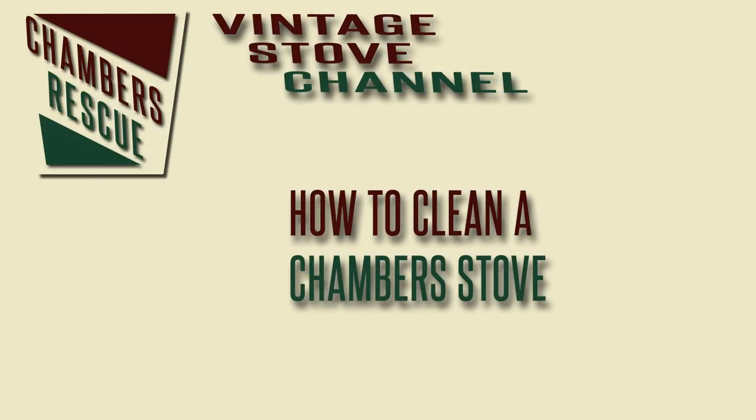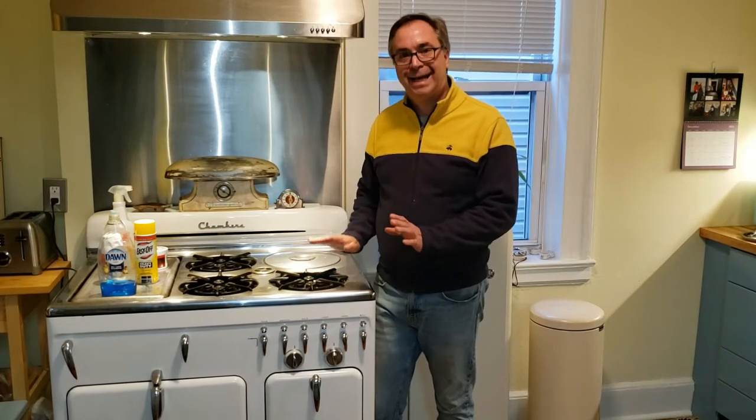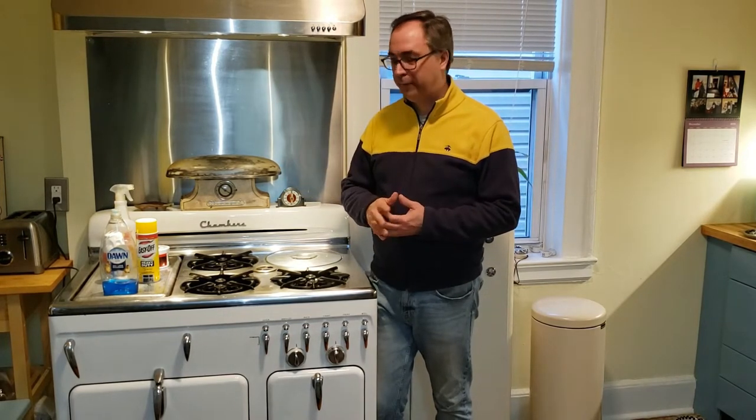I'm William Sheckle with the Chambers Rescue Channel, and today we're going to talk about what to use to clean your Chambers stove. One question that constantly pops up is: how do I clean my Chambers stove without doing damage to it and without it being a ridiculous amount of effort?